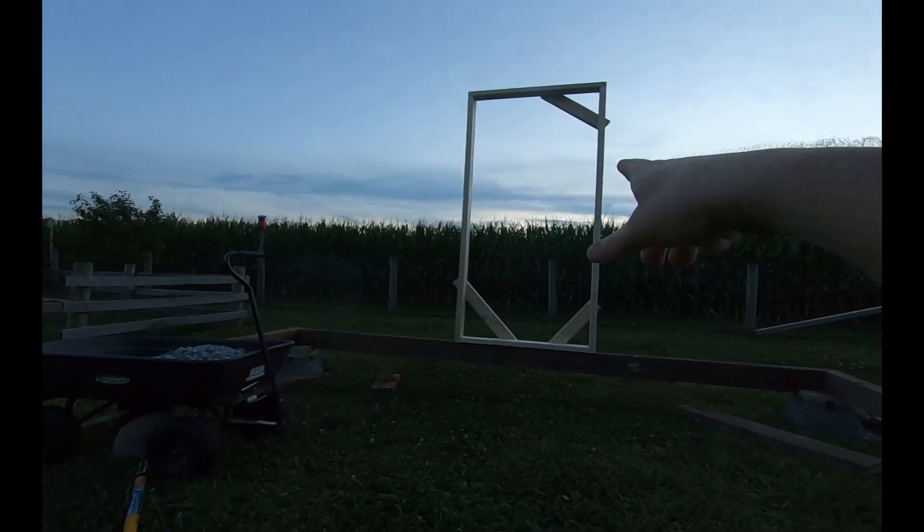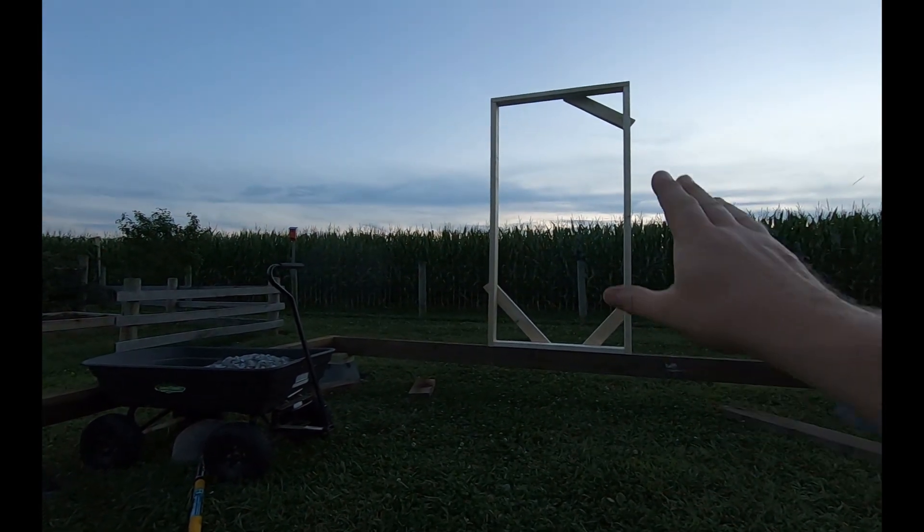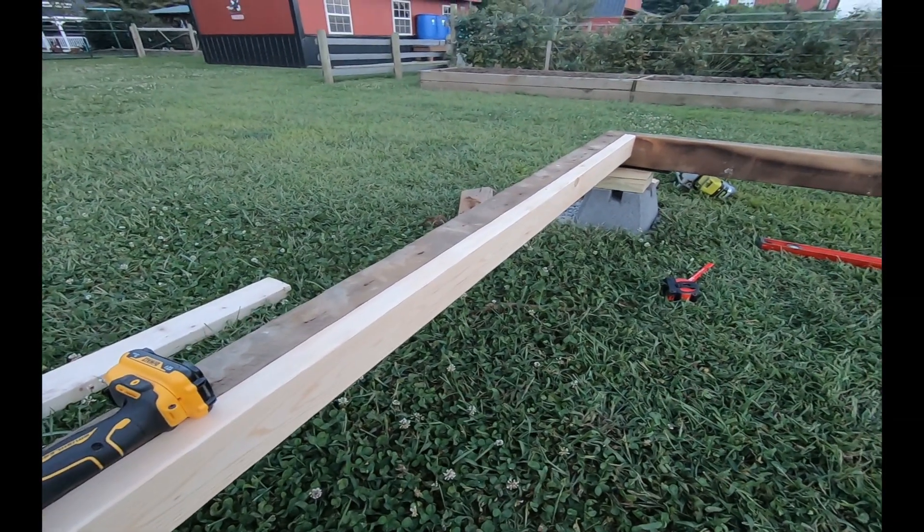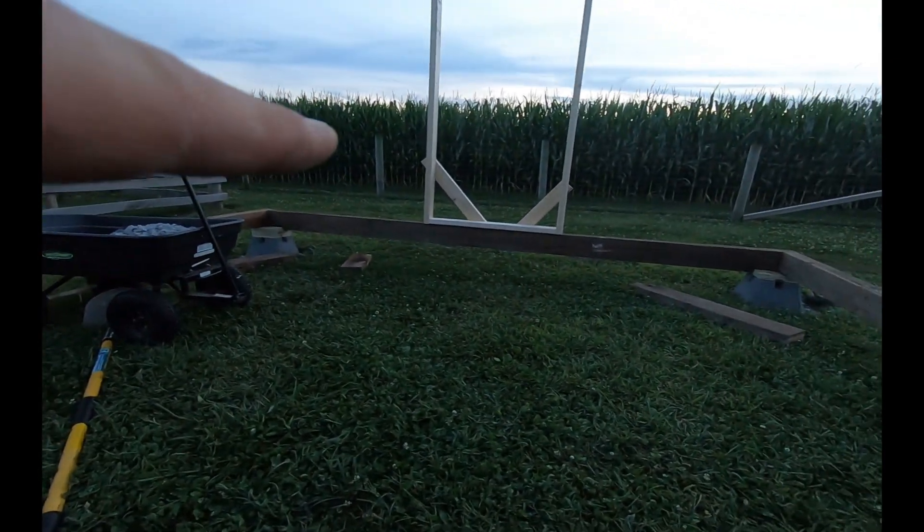I'm going to get the other one on and we're going to call that a night. Thanks for coming along on the video. Hit that notification bell if you want to see part three where I start putting the walls up. Today we got the door buck finished, we cut the door down to see what size we wanted, and we put our first two floor stringers in — one here and one over there under the door. Thanks for coming along. Share this with your friends and family, hit that like button, and don't forget that notification bell. See you on the next one, bye bye.